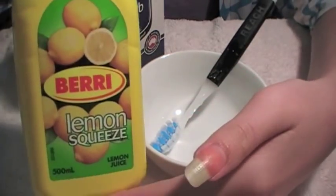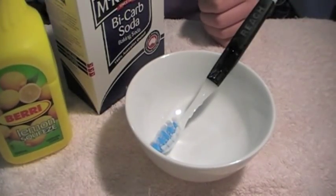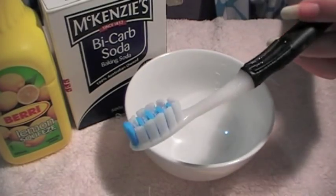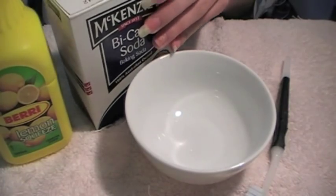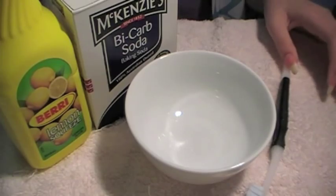Basically all it involves is making a paste out of lemon juice — I've just used bottled lemon juice because I don't have any lemon wedges — and bicarb soda. All you need is an old toothbrush you don't use, a mixing bowl, a box of bicarb soda, and either a lemon wedge or a bottle of lemon juice. Okay, so let's get started.